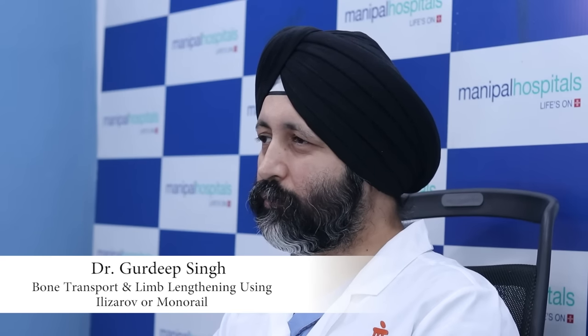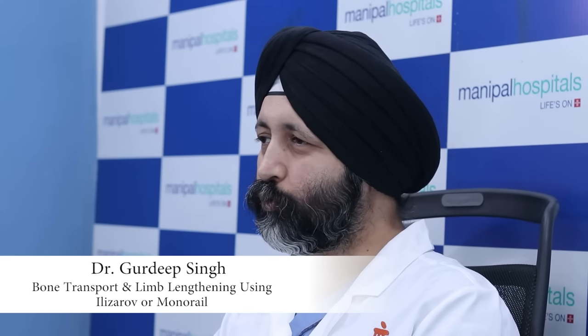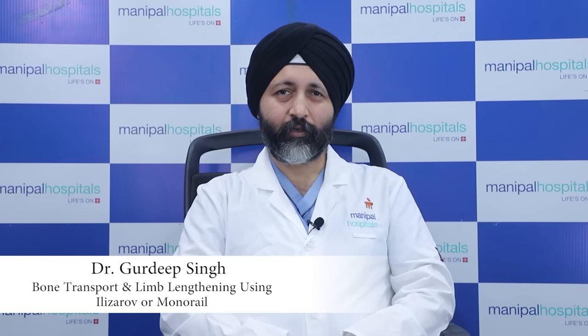Today I am here to give you a small talk on the topic of bone transport and bone lengthening using the monorail or Ilizarov technique. Sometimes we have patients who have had many surgeries, where there is a gap, there is bone loss, there is an area of bone missing. In such cases, bone transport or limb lengthening surgery is very effective.